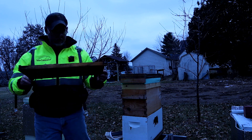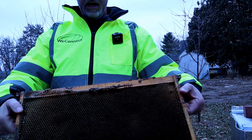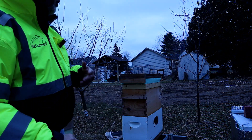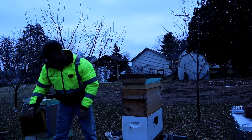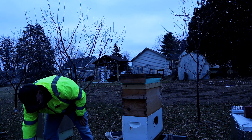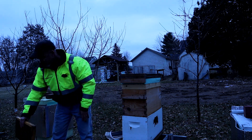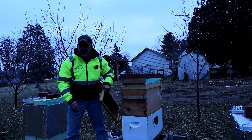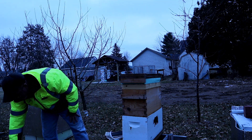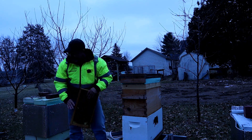You can see this is completely empty, absolutely totally empty. This is one of those hives that got robbed out in the fall. No matter what I did, I could not get them up to weight — they just kept getting robbed. I reduced the entrance as far as I could but they just kept getting robbed out, so I just had to deal with it.